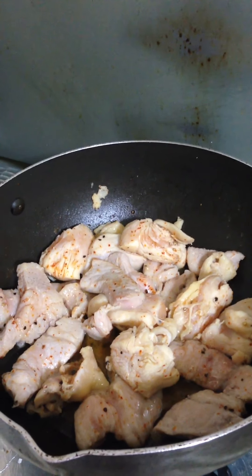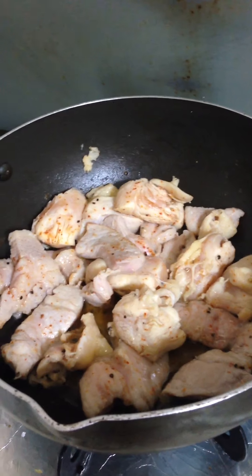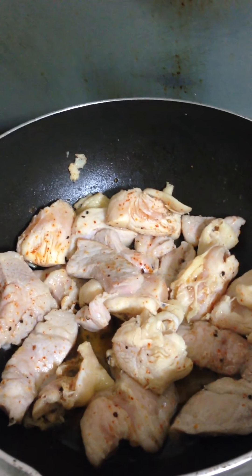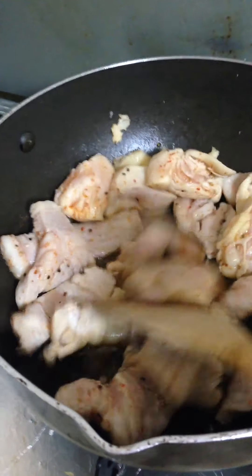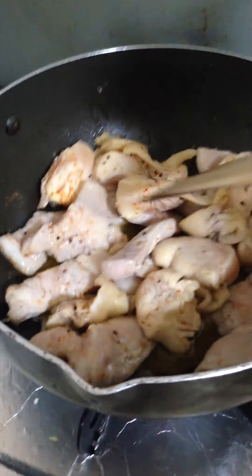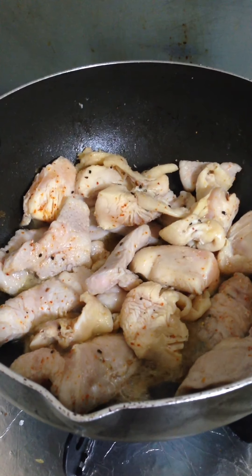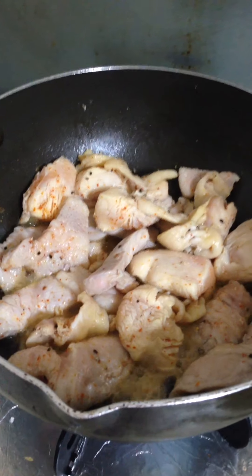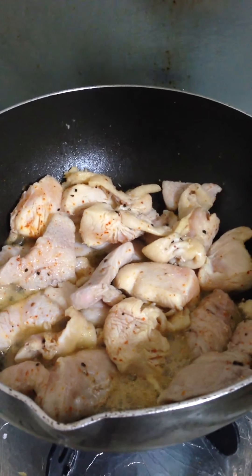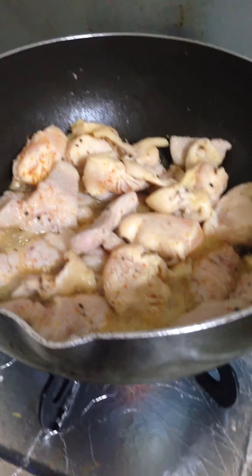Hello everyone, good evening! Tonight I'm gonna cook chicken and pork mix for dinner — a simple recipe. First I'm gonna toast this chicken and pork mix with pepper and hot pepper. The ingredients are pepper, hot pepper, and then I'm gonna put soy sauce. This recipe is simple for dinner with my family.